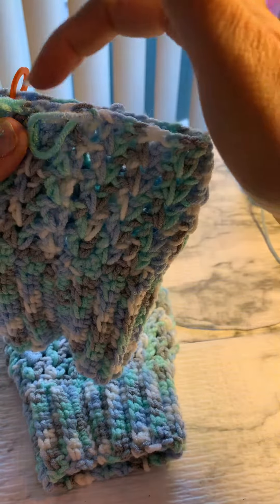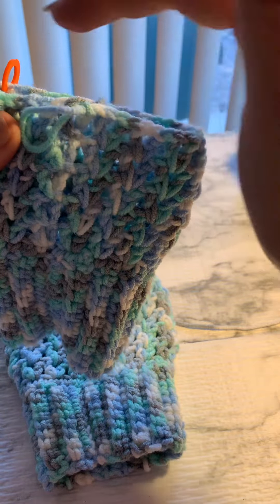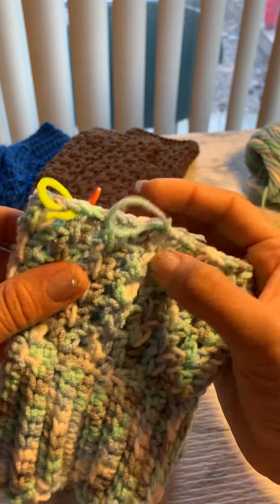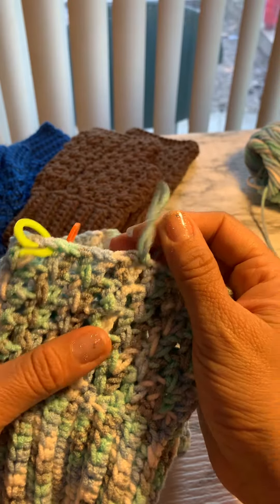This is gonna be in the middle, and we're gonna work all the way — it's gonna be a total of twelve stitches of the big stitch. I'm gonna start working on that and show you how it's gonna look.